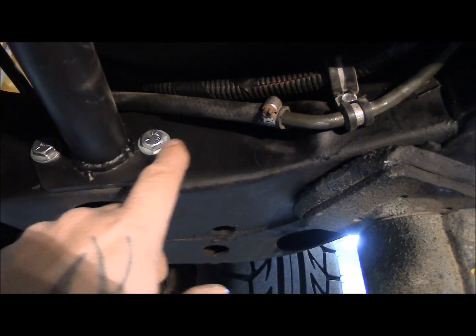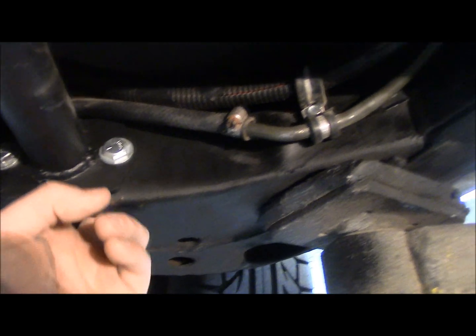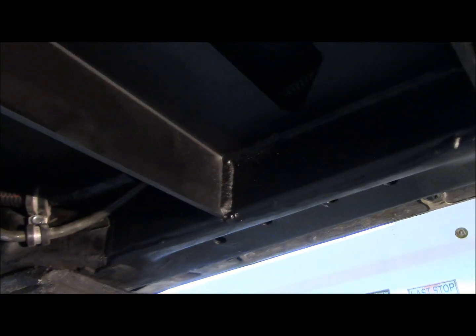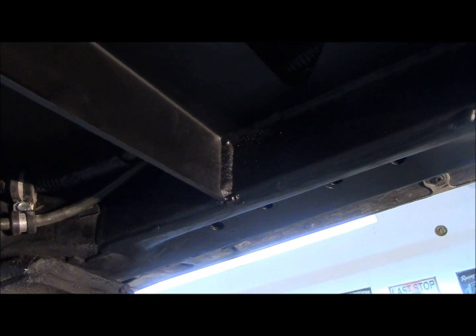And then this plate — you drill through the frame, you put the bolts and nuts like they give you, and away you go. So then you weld this part on. Once you weld that on, pretty much everything bolts in place.